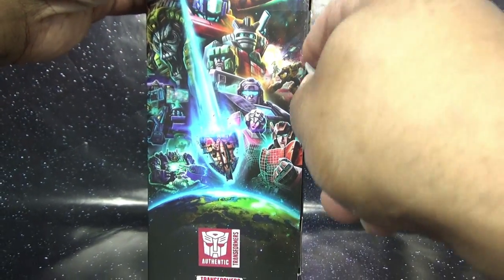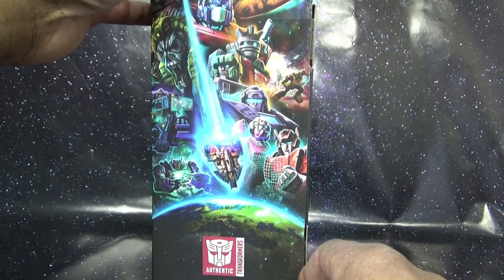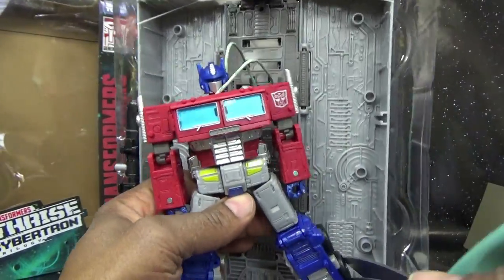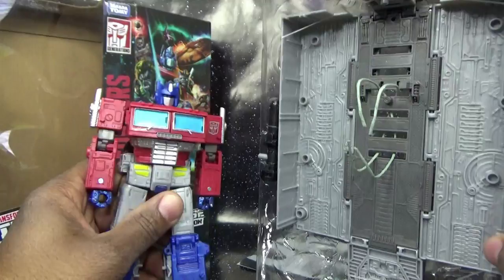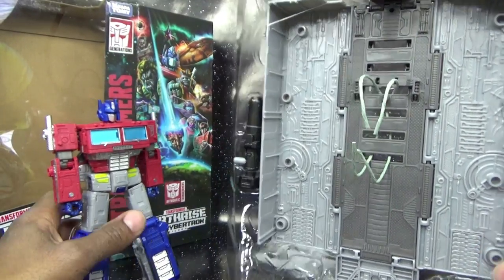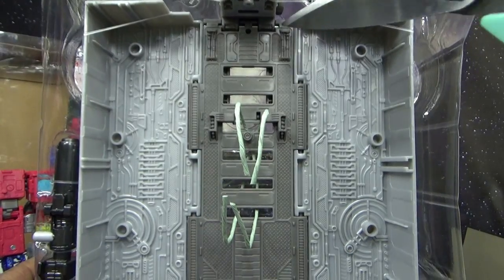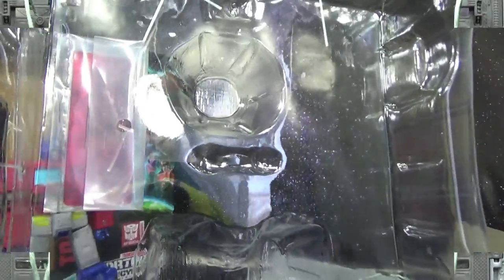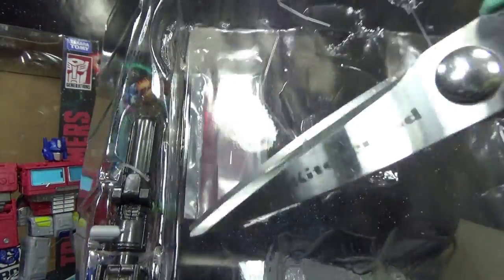Without further ado, I'm going to get Optimus Prime out of his packaging. Slicing his tape in two spots — one more down here. Optimus Prime is free, and behind him is a trailer. These cheap guys got it hollowed out to the maximum, and his laser rifle is last but not least.